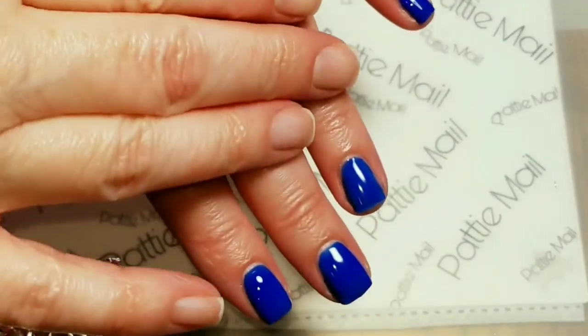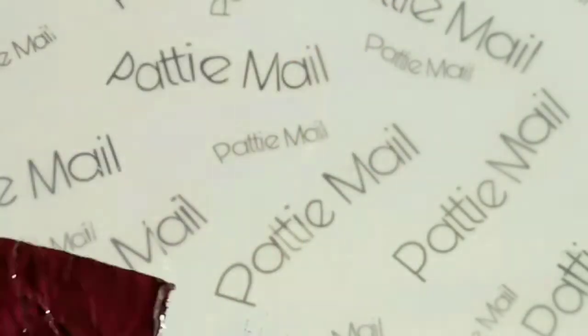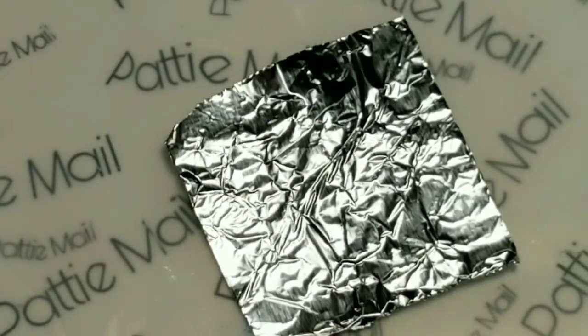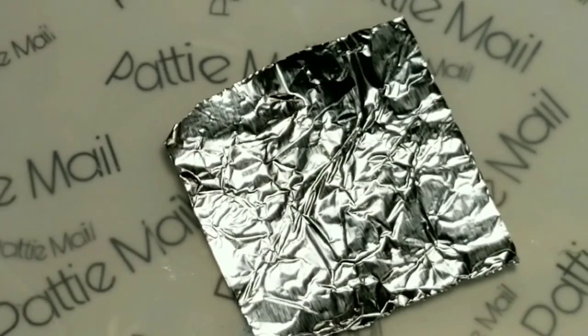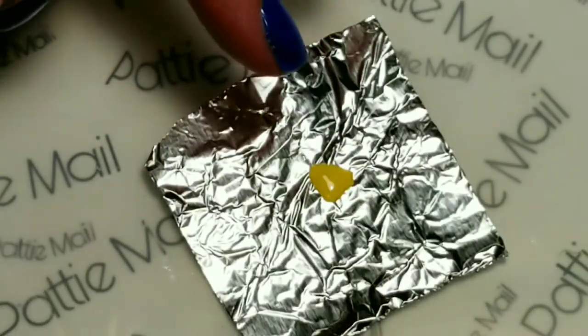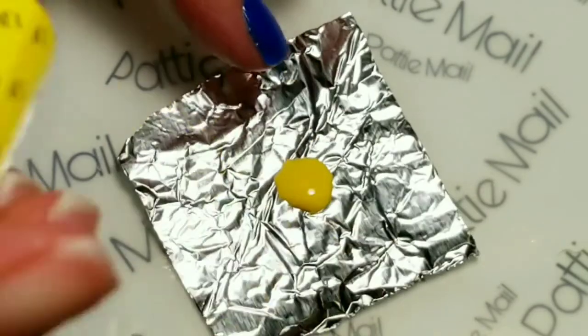I still only have one coat on my middle finger and my ring finger. What I'm going to do is take a little piece of tinfoil and put some of the OPI I Just Can't Cope a Cabana on the tinfoil. I think that should be about enough.